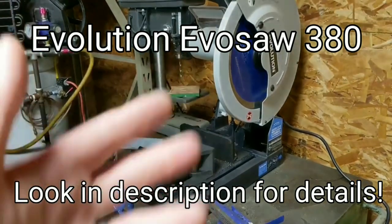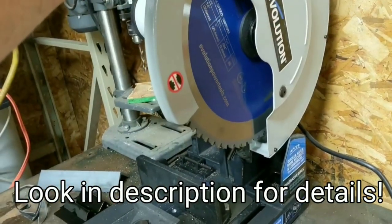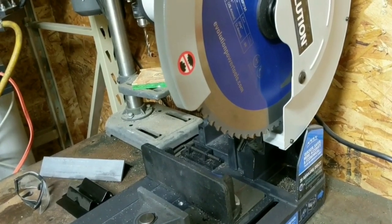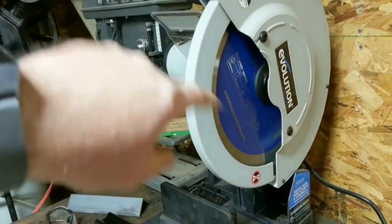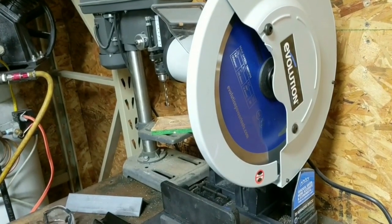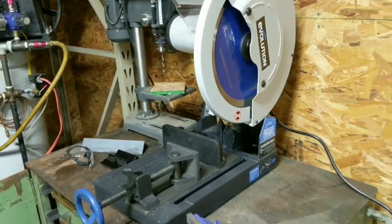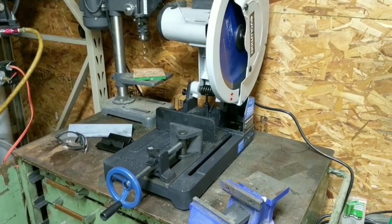In the past I've used similar saws — they had abrasive discs. But if you take a look, this particular Evolution does not have an abrasive disc. It has a regular-looking saw blade, which kind of intrigued me. It's a little bit slower RPMs than a regular chop saw, like a wood chop saw — it only runs about 1600 RPMs. But that seems to be the perfect magic number, and I will show you some cuts that are really good.